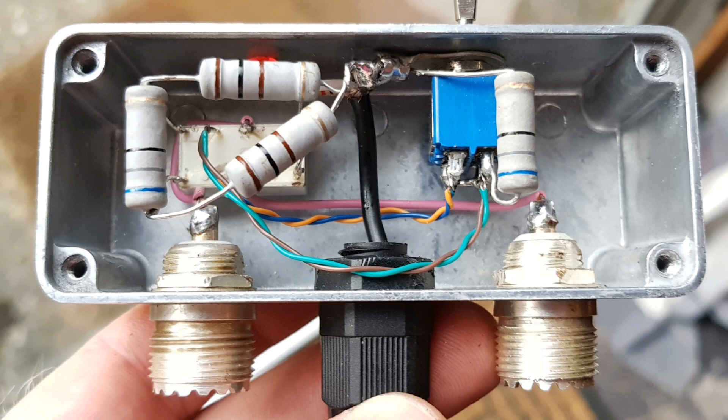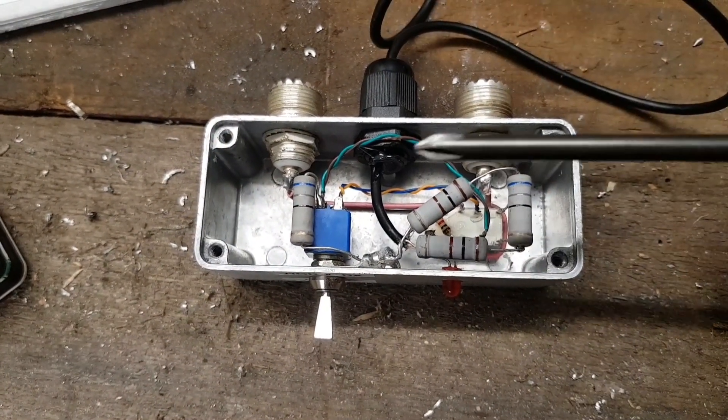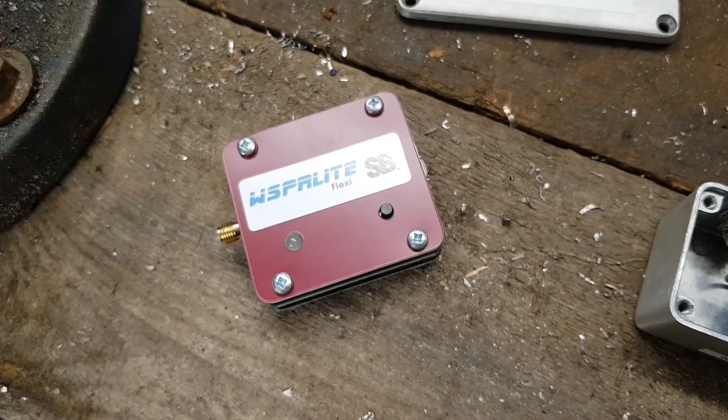I can run my FT817 at one watt, which will give me a hundred milliwatts coming out from the back of here. And that means I can run the Whisper Light at 100 milliwatts as well, so I get the same signal level from both stations.